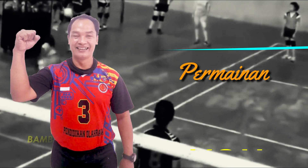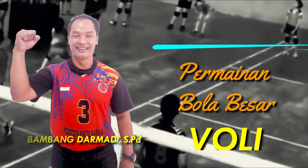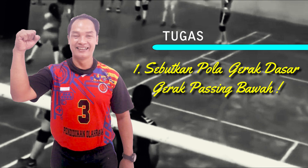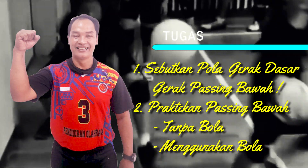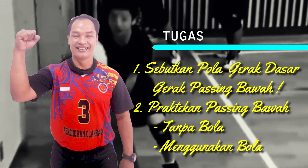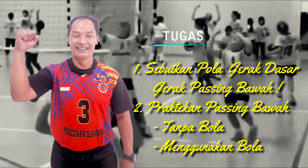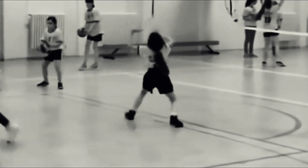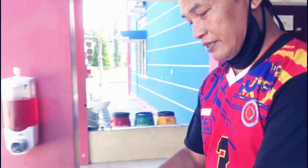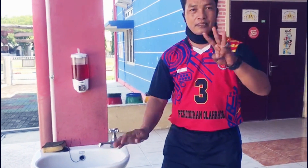Oke, demikian anak-anak video pembelajaran passing bawah yang Pak Bambang berikan. Mudah-mudahan anak-anakku bisa mengikuti dan bisa melaksanakan tugas yang Pak Bambang berikan. Tugas yang pertama: sebutkan pola gerak dasar passing bawah. Kedua, peragakan atau praktekkan cara passing bawah — pertama tanpa menggunakan bola, yang kedua praktekkan passing bawah memakai bola. Selamat mengerjakan. Dan jangan lupa setelah selesai kita tutup dengan doa. Serta jangan lupa ikuti protokol kesehatan: pakai masker, cuci tangan pakai sabun, dan selalu jaga jarak.